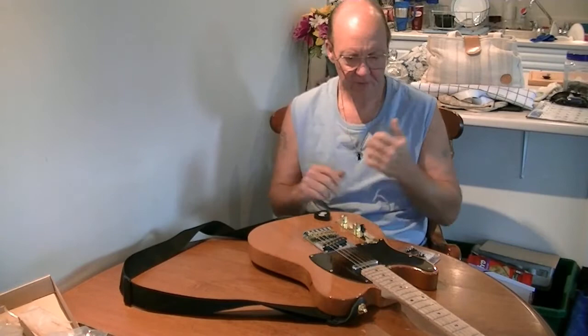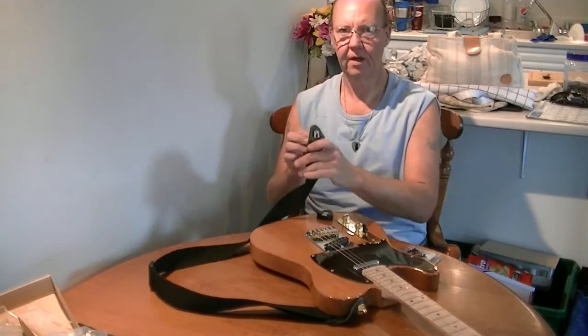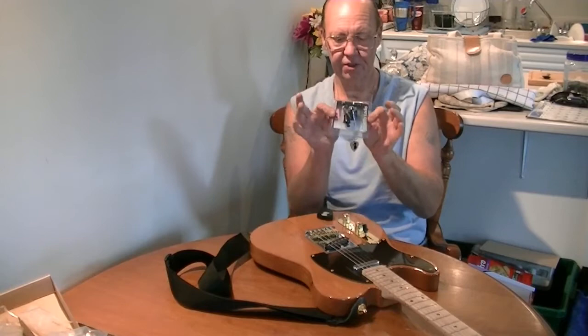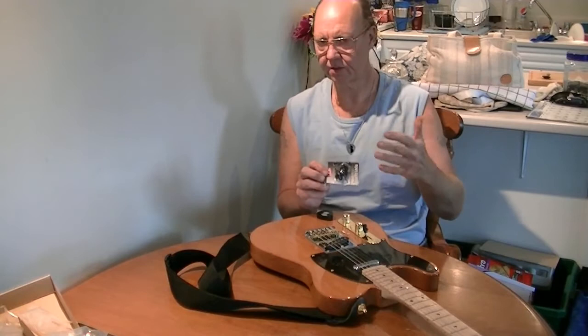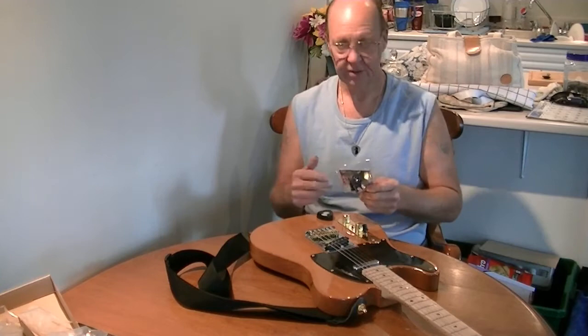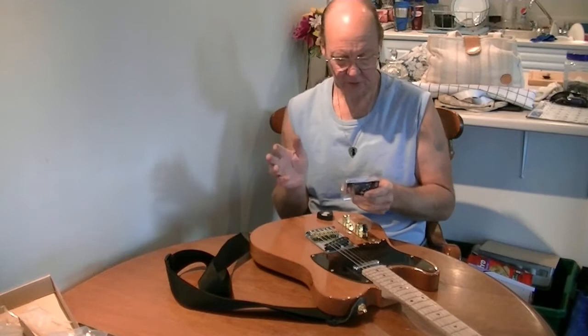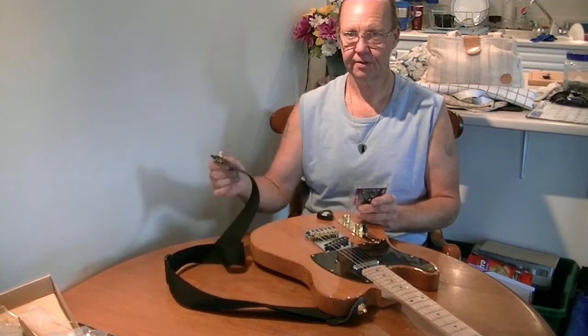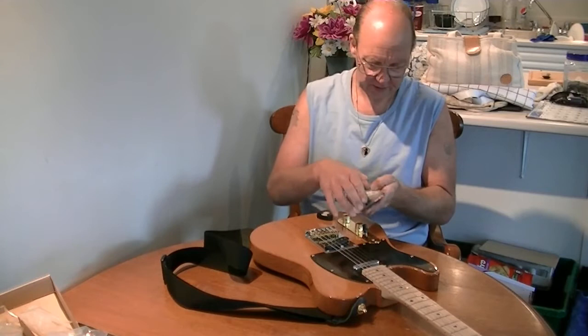Welcome back. I've gotten these Schaller copy strap locks picked up in China for about five bucks a set — pretty good deal. Today we went into Long McQuaid and my wife got me a pack of real Shallers for my SG, since I don't put locks on acoustics, just electrics. The main purpose of this video is to compare real Shallers — which are expensive — to the five dollar Chinese clones.